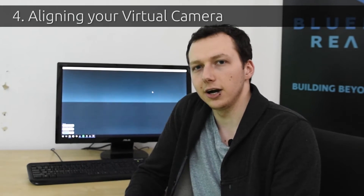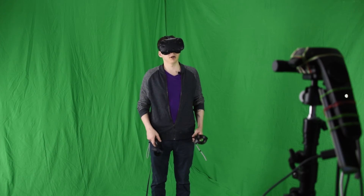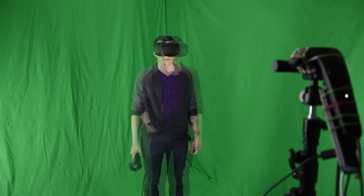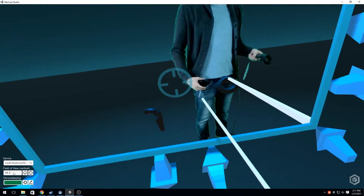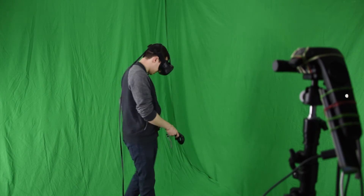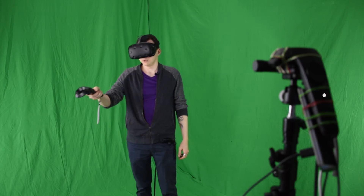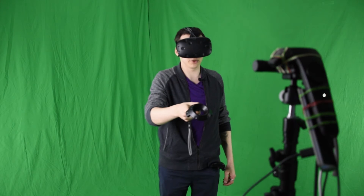Now for our last step, virtual camera alignment — let's move into VR. At this point, you might find it easier to pocket one of your controllers so that you have a free hand available. With your headset on, you should see a floating screen or output display that mirrors the MixCast output on your desktop. If you can't find it, look around — it might be behind you. While holding the trigger, move your output display to the approximate location and orientation of your real camera lens.